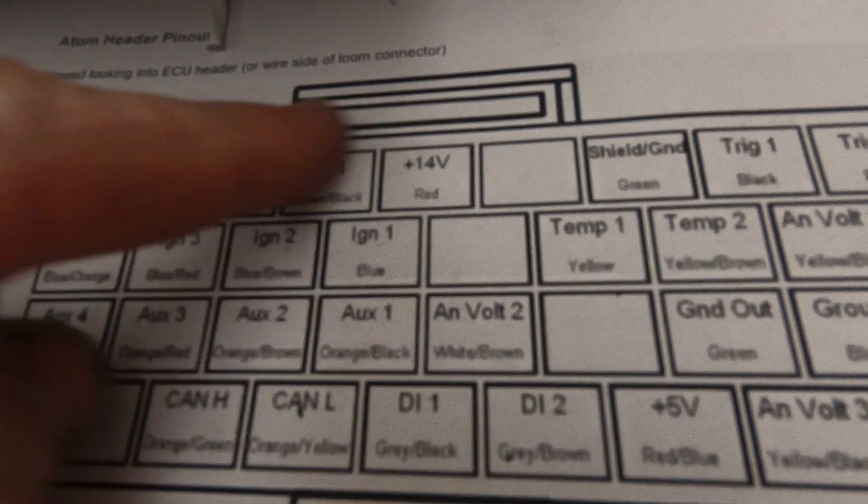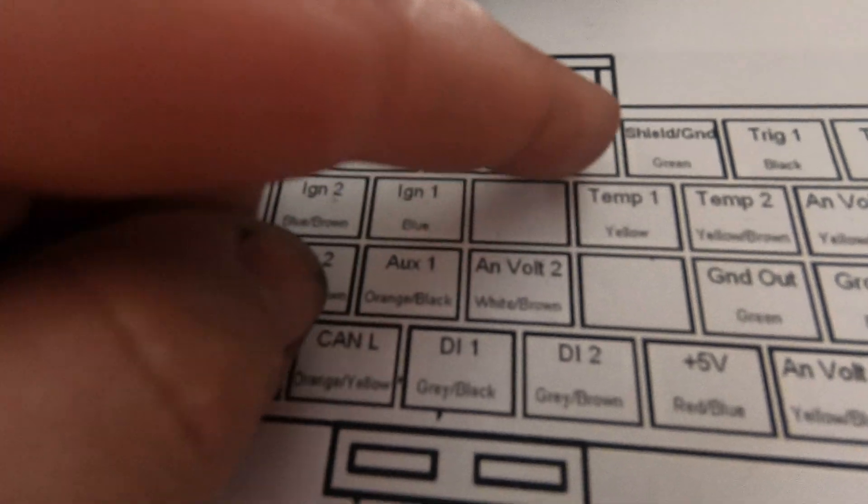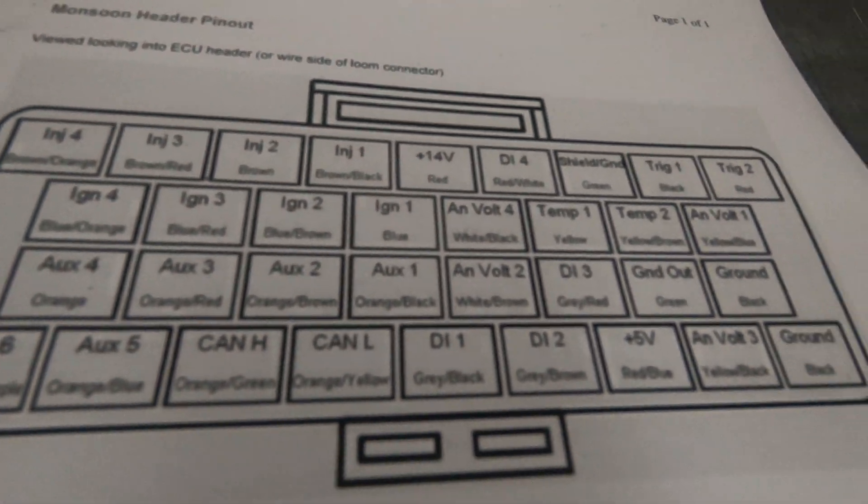Looking at the pinout, the pinouts are very similar except the Atom has some holes missing where it doesn't have outputs — the Monsoon fills them all up. It's five pins that are different, five pins that the Monsoon uses that the Atom doesn't, plus the internal MAP sensor. It may not seem like much, but that can be quite a big difference. Cost-wise, the Atom is going to need a MAP sensor, so if you're required to buy one, stepping up to the Monsoon seems like a likely choice.